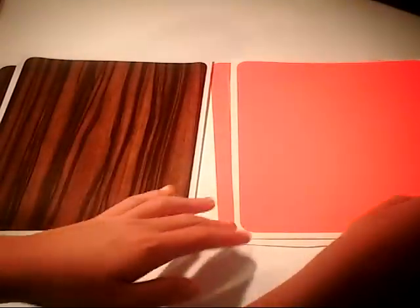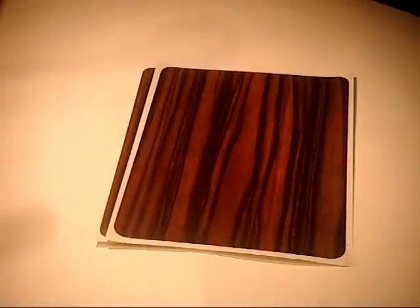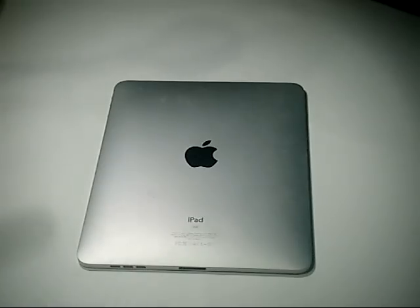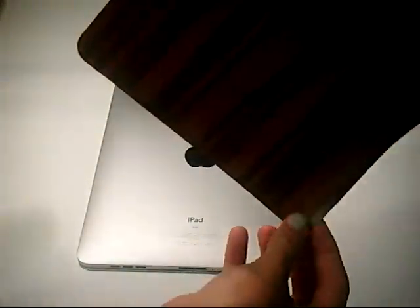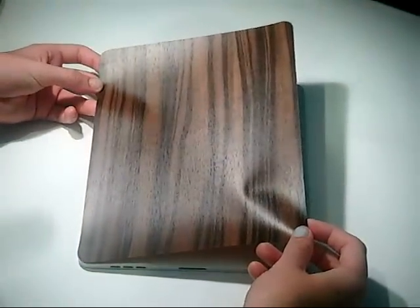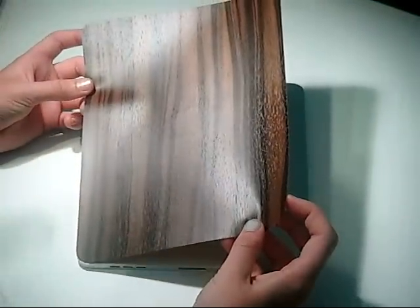I was just going to show an installation of the Wood one on my iPad. These are both for the first generation. So we'll go ahead and install it on my iPad. I've always struggled at installing these things, so I hope I can get this one right on the first time with no air bubbles.